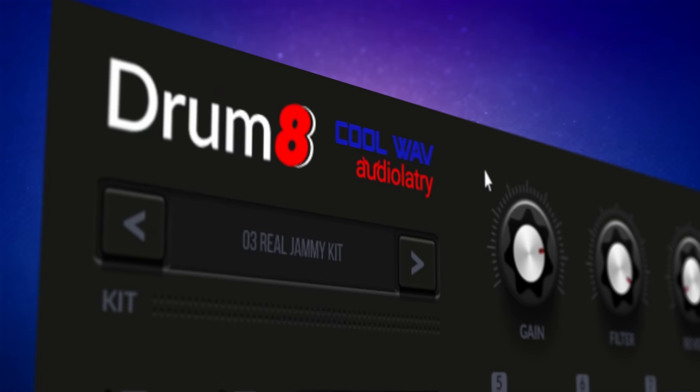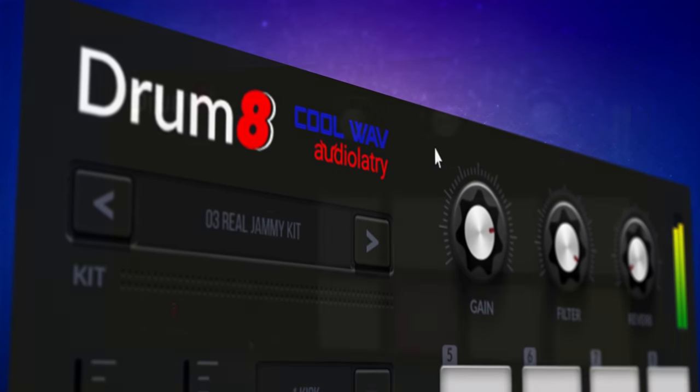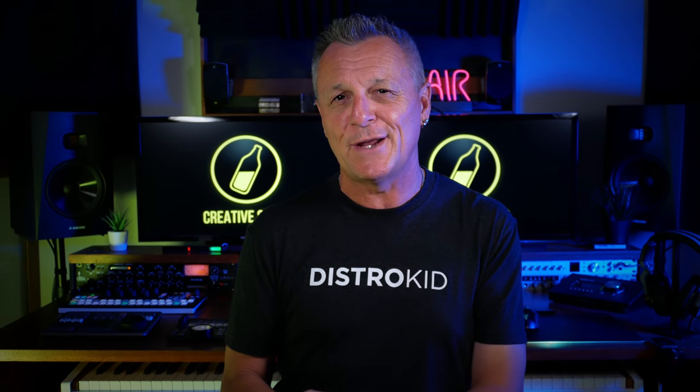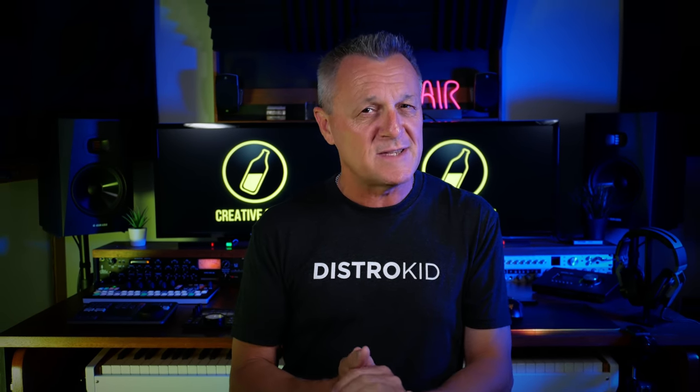I've got a brand new free drum plug-in to tell you about with 40 kits included and some surprisingly useful features. Hi folks, I'm Mike. Let's get on to that drum plug-in in a moment, but first let's take a look at a couple of other free plug-ins that I've recently discovered.